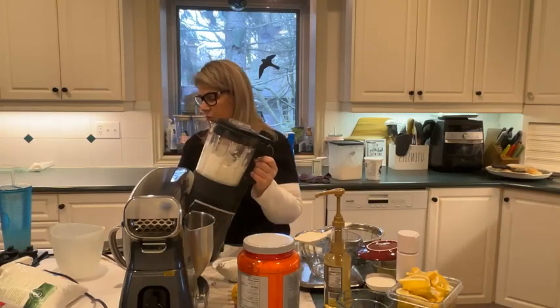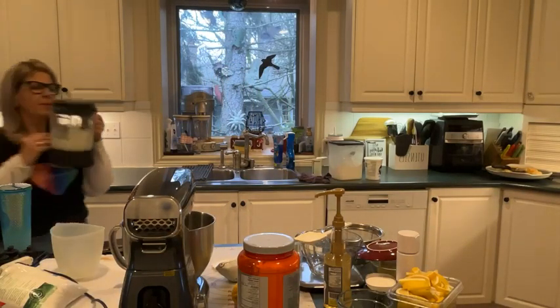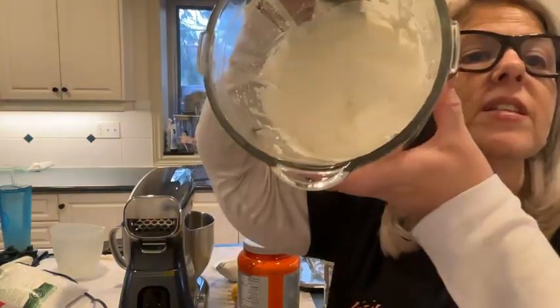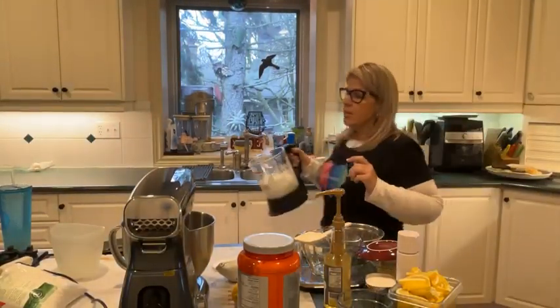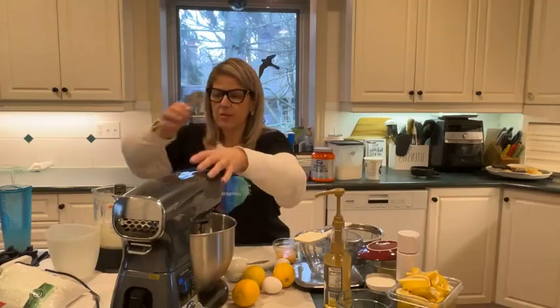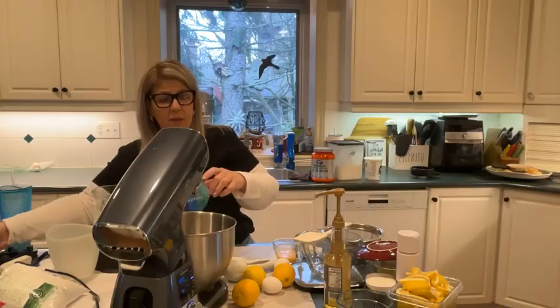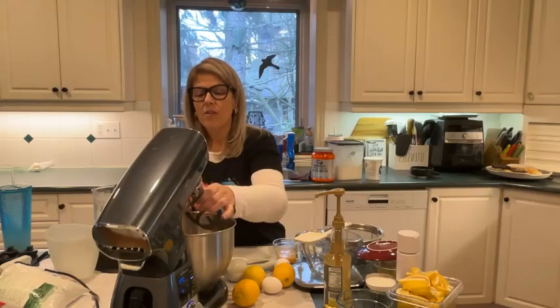I'm going to move the blender over so you guys can see how smooth we want the cottage cheese. You can see — it is completely smooth, no chunks. That's going to be our secret ingredient. We're going to be using the stand mixer today, but if you don't have one you can use a hand mixer, or if you have neither you'll just be stirring more than the average bear.